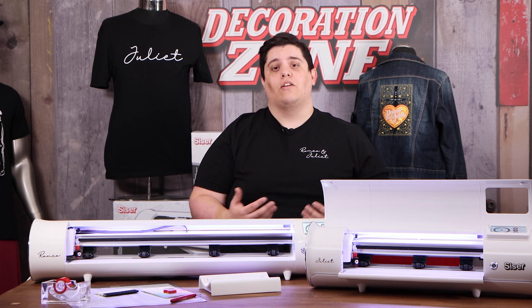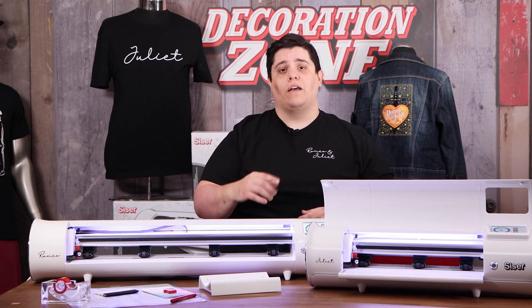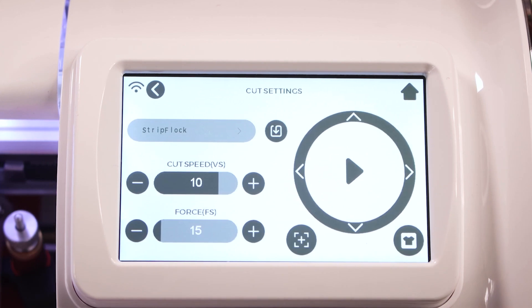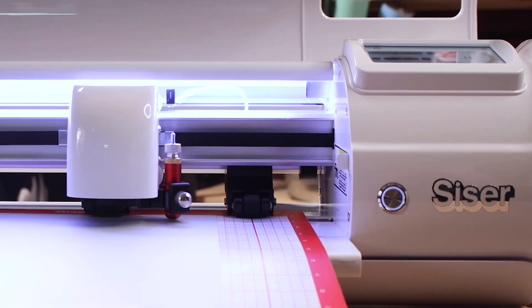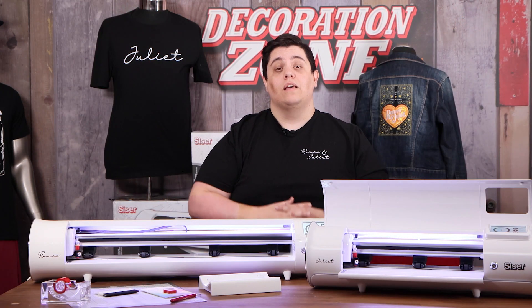With the user interface of the Romeo and Juliet high definition cutters by Caesar, we've added convenient quick buttons. There's a home button on the home screen that allows you to move the head back to the home position of the cutter. Another convenient tool is a test cut button. Since everything here at Caesar is about t-shirts and decorating, we've built a t-shirt test cut right into each of the cutters.